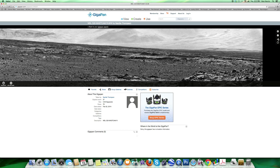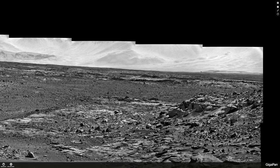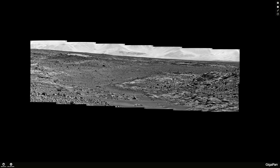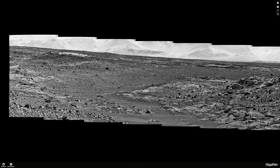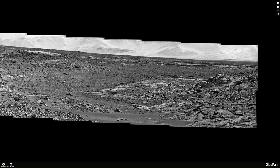Welcome back to Mars — we've got a new image to take a look at courtesy of the Curiosity rover. Here's what it looks like — this is from Sol 529, uploaded to Gigapan by Neville Thompson, a fellow researcher who enhanced the image and pieced it together into a nice panorama so we can explore it more easily.